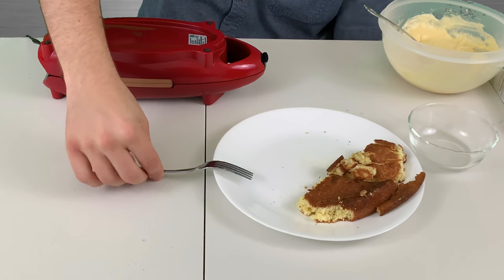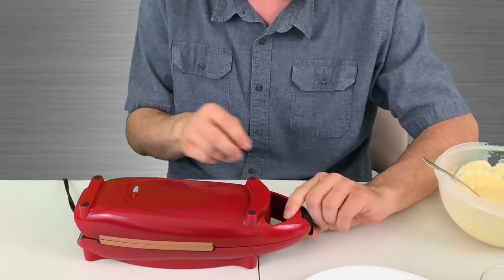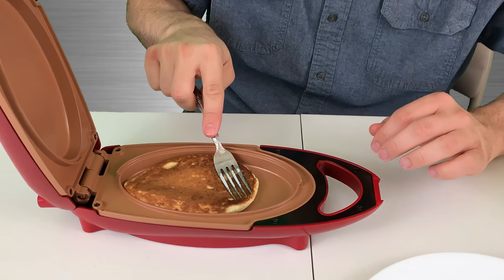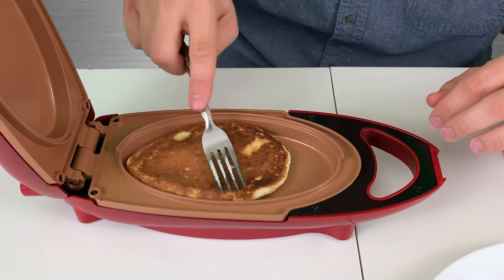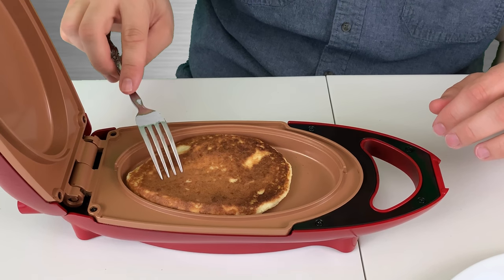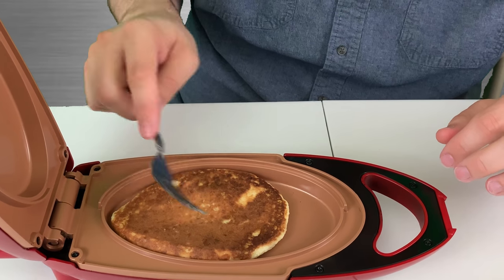We ate a little bit of the edges because that was what was done. We're going to flip this one more time and see how it's doing. Oh, look at that — it's doing it! Let's just poke it and see. It looks like it's getting done inside — nope, just a little bit there.